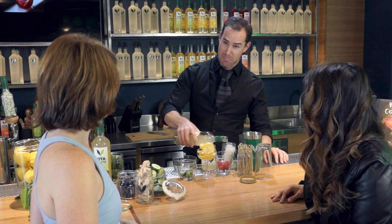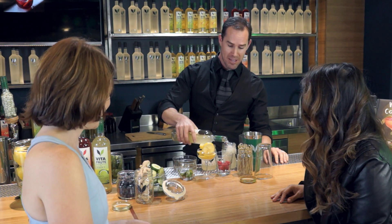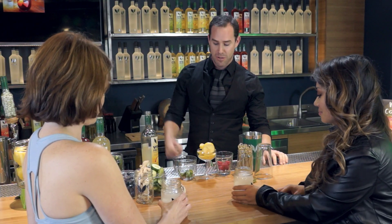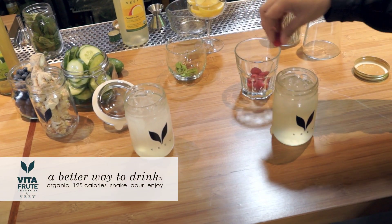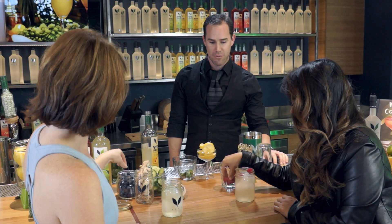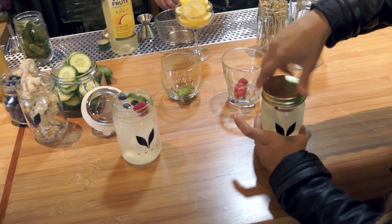I actually burned 0.03 calories while I was making your Vita fruit lemonade, which is 100% organic and all natural and it's only 125 calories per serving. You can put berries on it if you wanted — anything: berries, lemons, mint. Yes please! The world is your oyster.